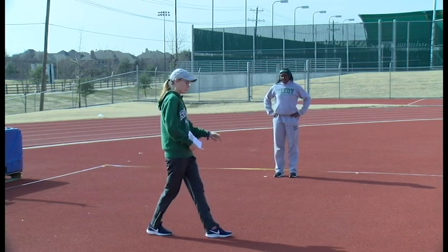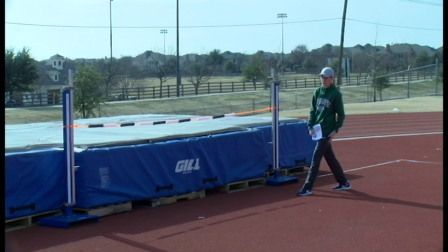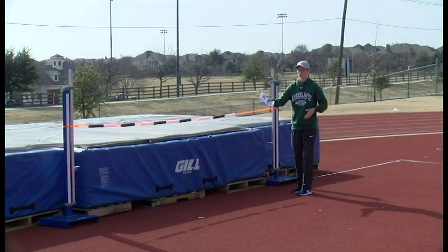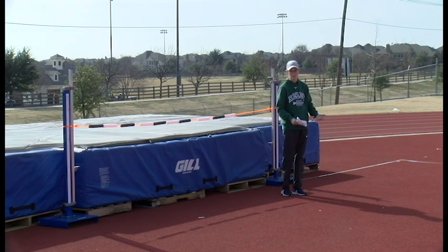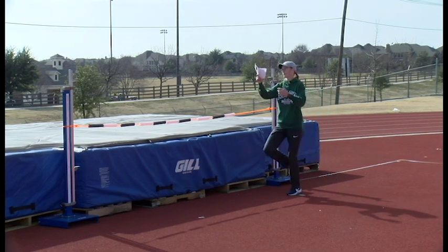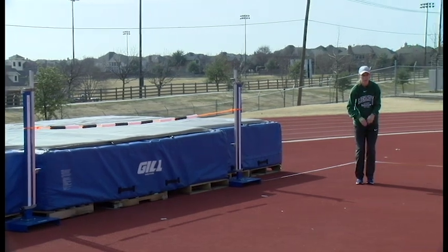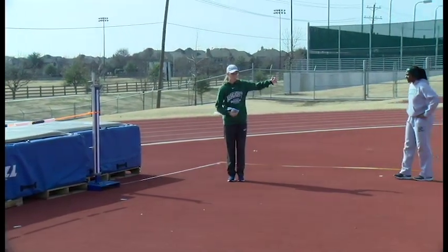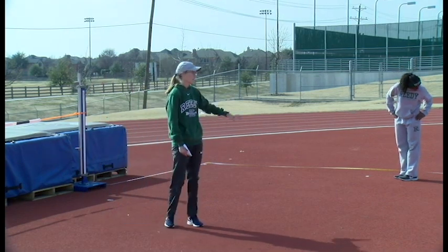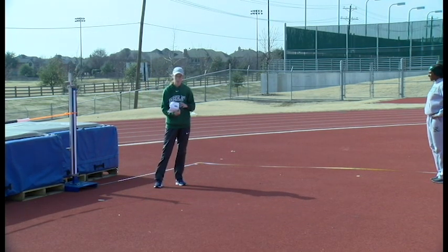On that last step, point the toe toward the standard that's out there. You generally gravitate where your toe is pointing, so if you're forcing a back-flip position without that toe pointing to the standard, you're putting on the brakes trying to do that twist. Having the toe point to the standard allows you to really get up into there. The last couple of steps are quicker — you're building that speed and it's a quick rhythm instead of a long, slow, dragged-out one. That's basically the approach and a little bit of the takeoff.